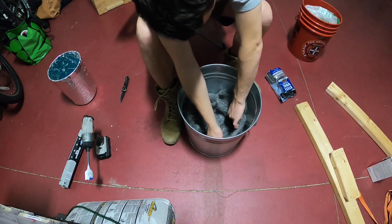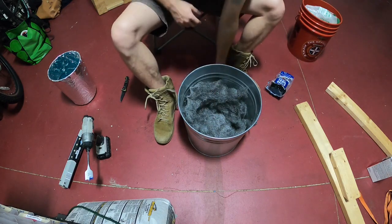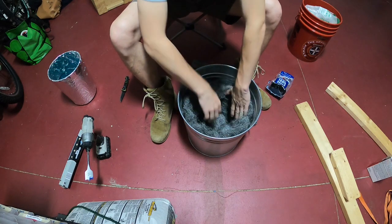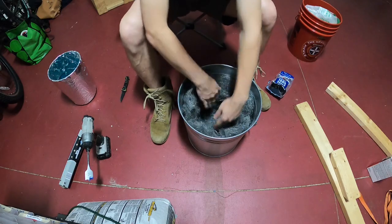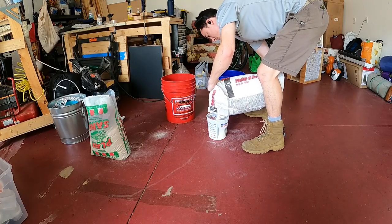Aluminum melts at a little over 1200 degrees Fahrenheit or 650 degrees Celsius, which means it doesn't require a lot of energy to melt. A lot of the main design elements are focused at low temperature, high volume metals like aluminum.